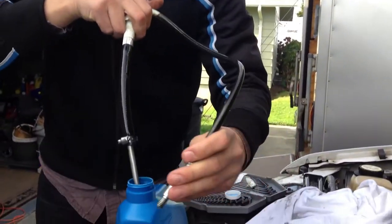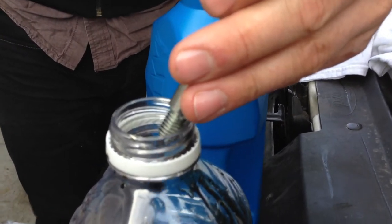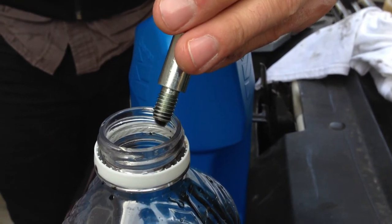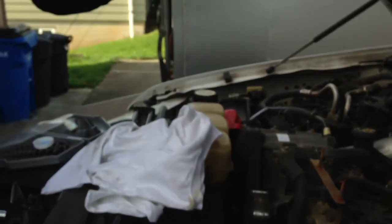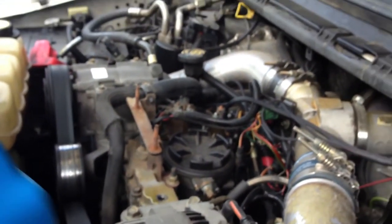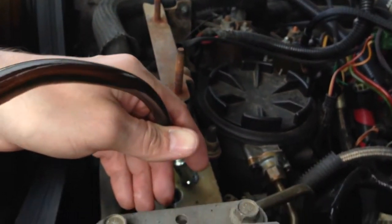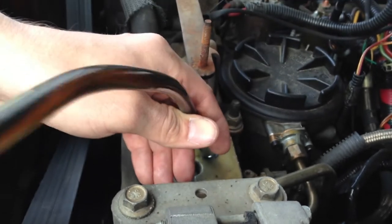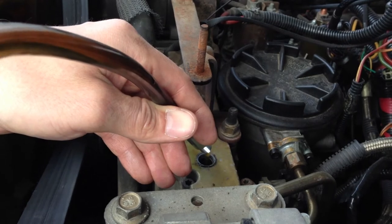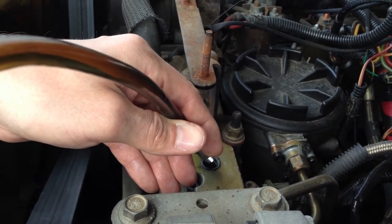So now we got our new oil. We're going to go ahead and prime our little pump to make sure we don't put bad oil back in. We're going to go until we see nice clean oil. Now we're going to put this oil back in and fill this reservoir all the way to the top and put the plug back on.